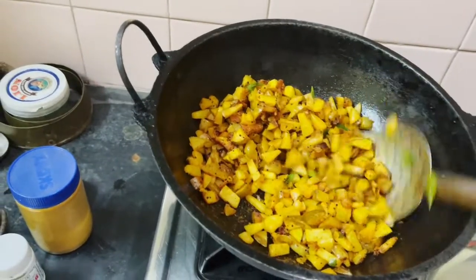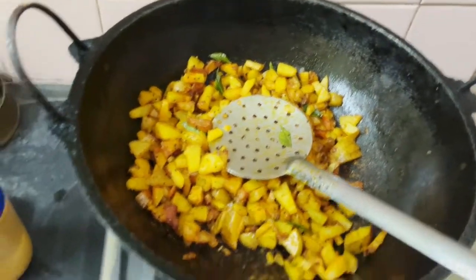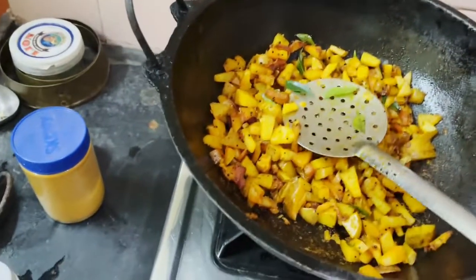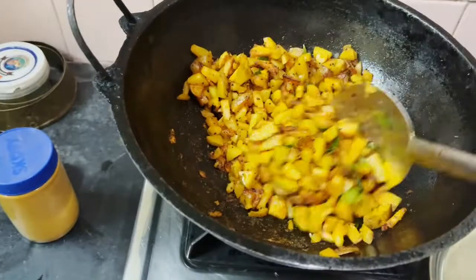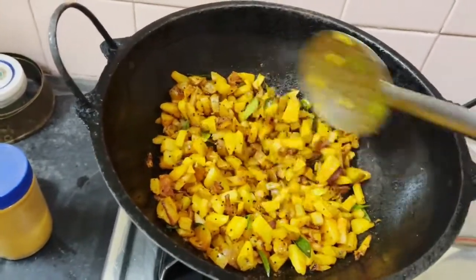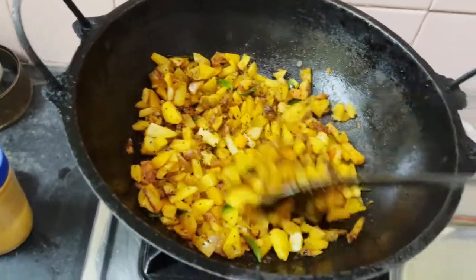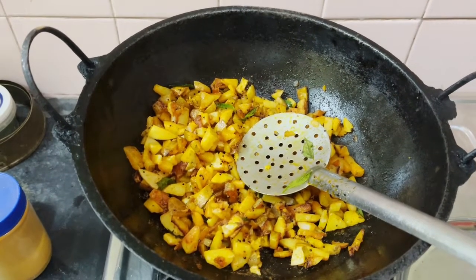Our potato curry is almost ready. Here we can put some perengaya. Some people may like it and some may not. We can add the perengaya in the quantity as needed. And the good news is that potatoes may last for a week or more. So enjoy this dish from Wilpatti Estate Potatoes. Thank you.